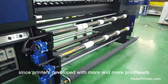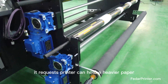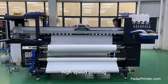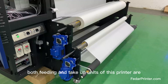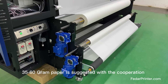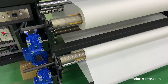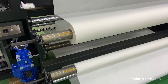Since the printer is developed with more and more print heads, the printer needs to hold heavier paper to meet the demand of high-speed printing. Both the feeding and take-up units use pneumatic shafts so that rolls of up to half a meter can be loaded. 500 to 800 meter, 35 to 60 gram paper is recommended, used in cooperation with high-concentration sublimation ink.